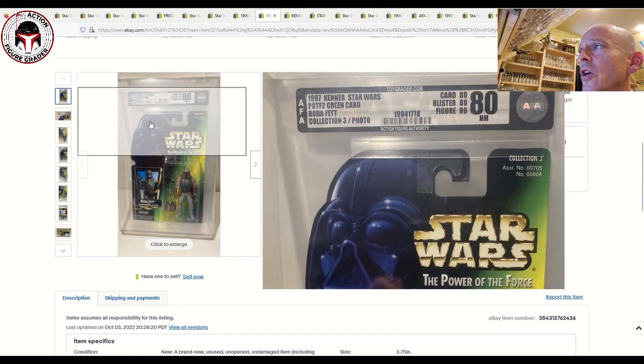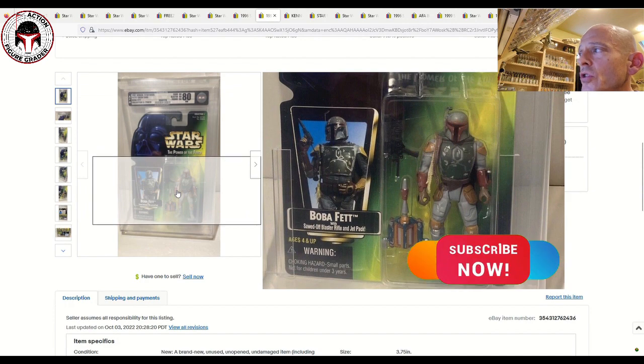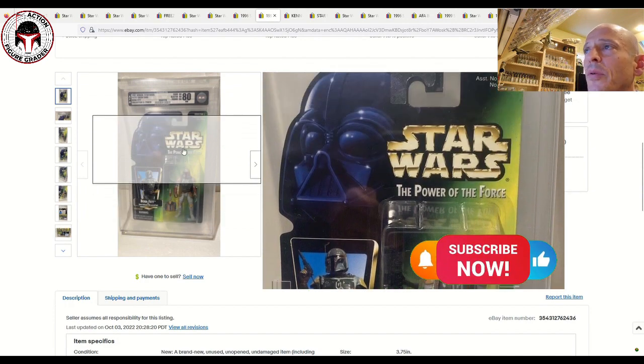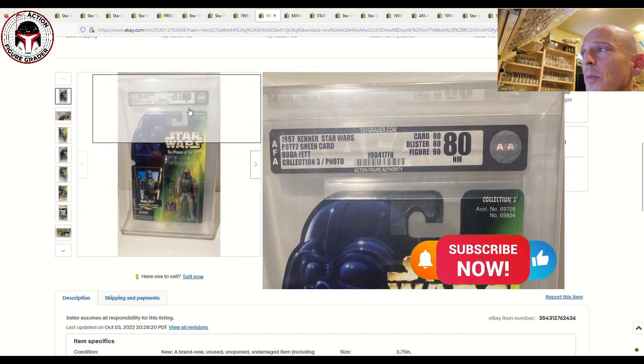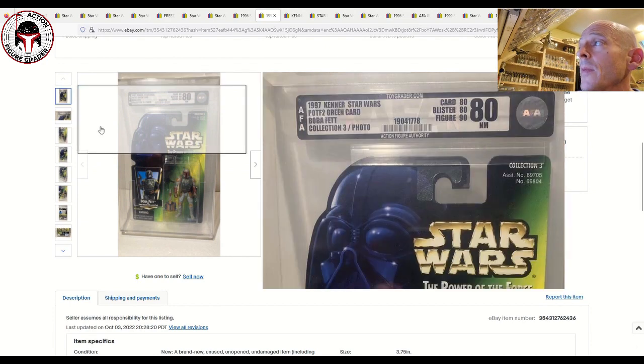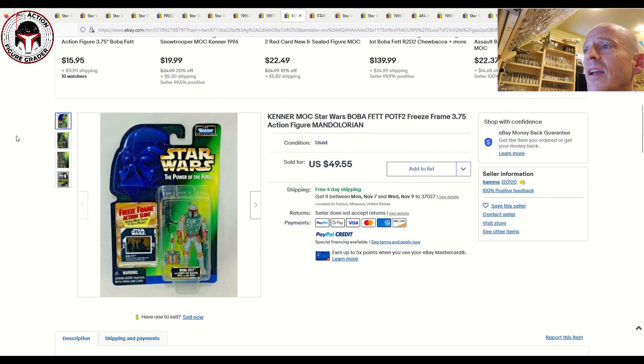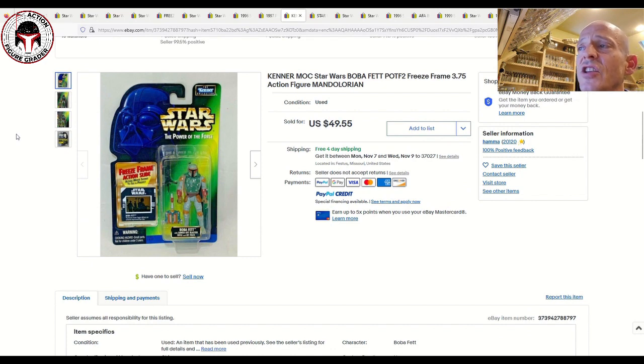Next up was a Collection 3 green card with the larger photo of Boba Fett. This one has full circles on his hands, which is the fairly common version. It was graded AFA 80 80 80 80, with a sub-score of 90, and that one sold for $99.99 plus $12.05 shipping.